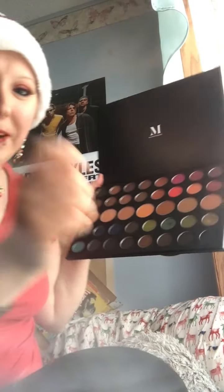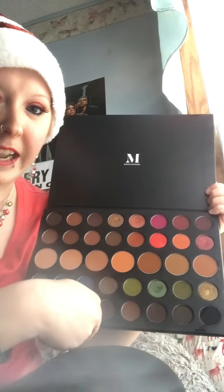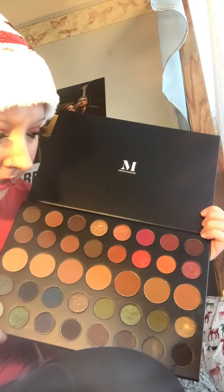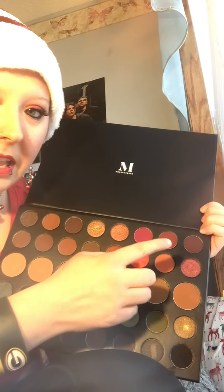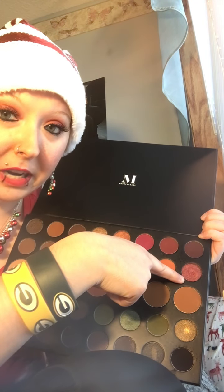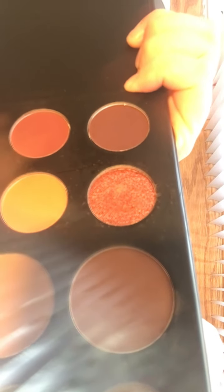I'm trying to get a good angle here to show you the palette — please do not fall! So I don't know if you can see this real well, but this is my Morphe 39A Dare to Create palette. I'll turn on my lamp so you can see it a little bit better. To do my eyeshadow, I used this shade right here — it's called Trendy. It's the second one from the top, and it's kind of like a red metallic shade.